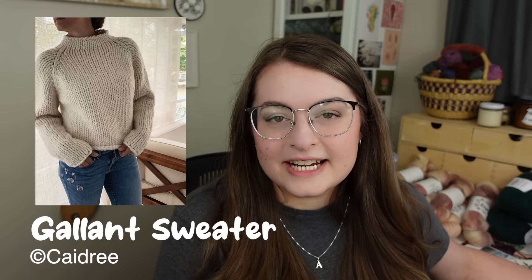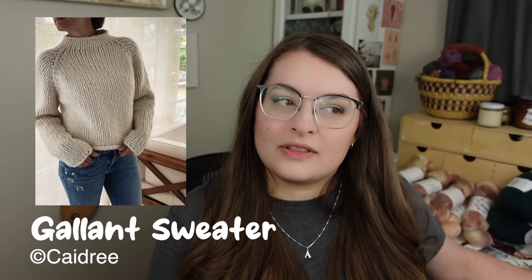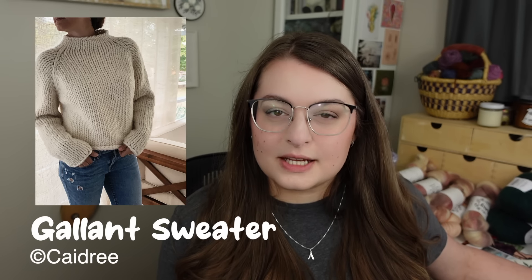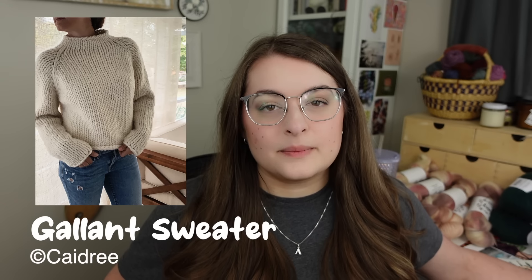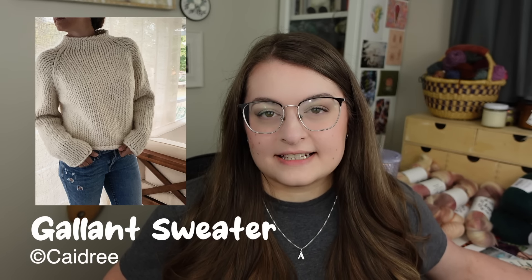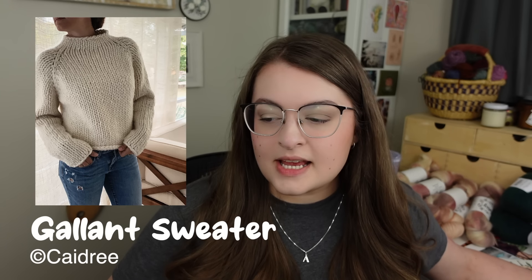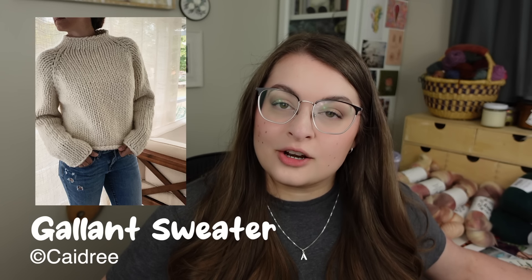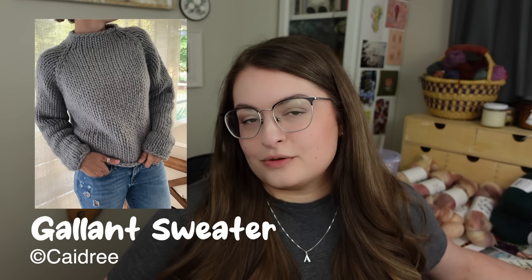Without further ado, let's get into the patterns. First we have the Gallant Sweater, a pattern by Kadri. I want to start each pattern off by telling you if they are written, charted, or if they have video tutorials. This pattern is written and calls for super bulky yarn, with a gauge of 7.5 stitches by 10 rows for 4 inches. It comes in nine sizes from XS to 5XL, with a finished bust circumference of 31.5 to 62 inches (80 to 157 cm), and calls for 0 to 2 inches of positive ease.